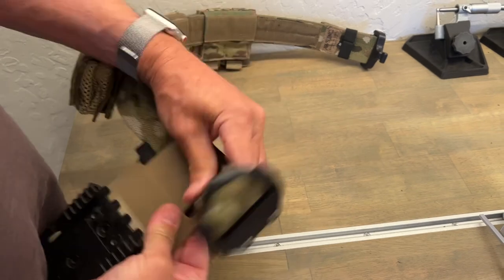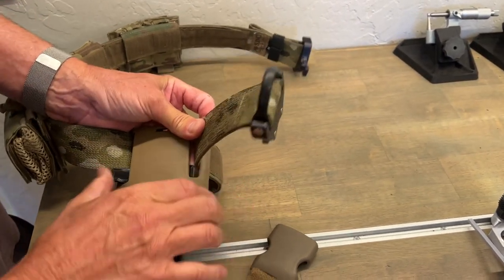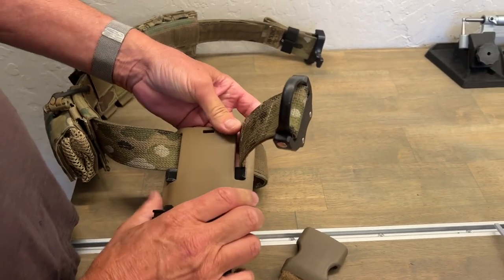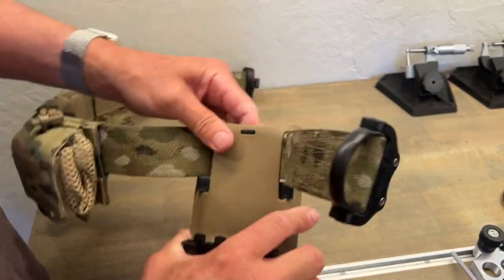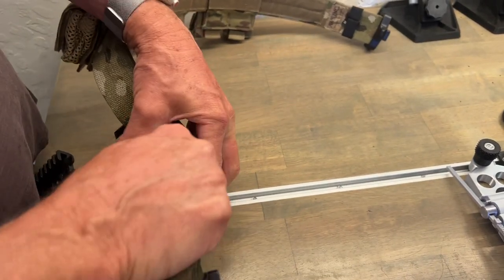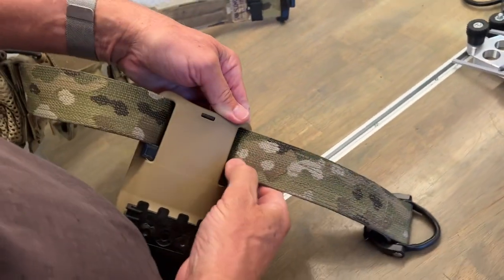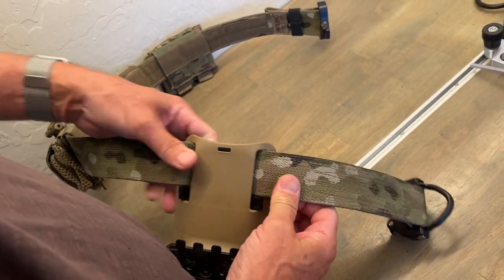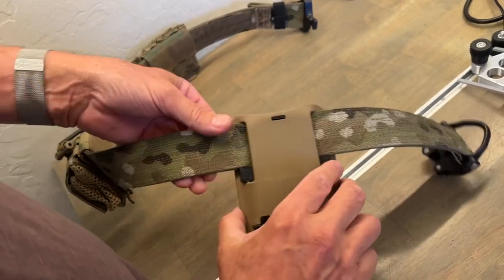Now you're going to work the other side in and just push it through so that it's equally distributed. At that point, that little tang will drop into the hole. Now just pull the gun belt back to where you want it indexed. I want mine indexed right here, and get it to snap into place right on top of the retention piece.